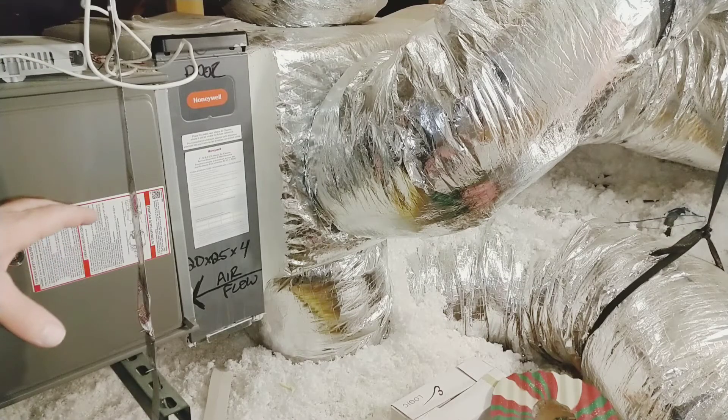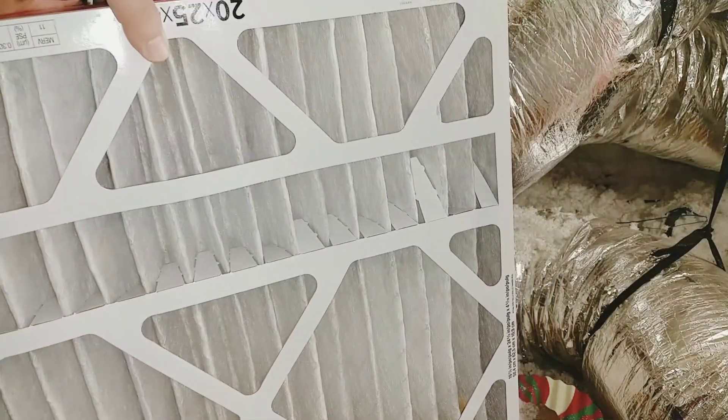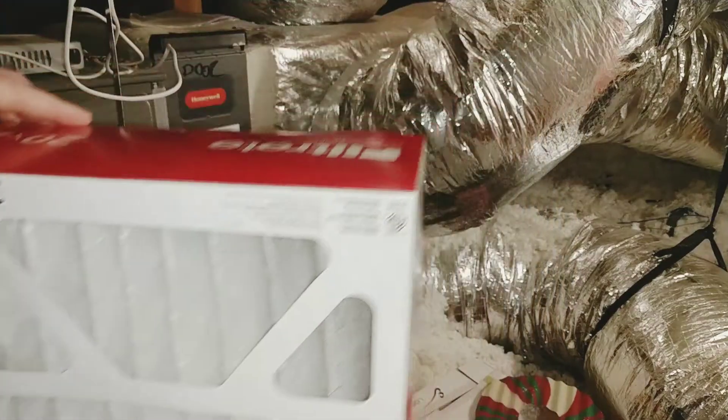Before you replace the filter, make sure you shut off your air conditioner. Then inspect your new air filter to make sure it's free of any damage before putting it in.